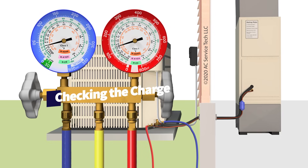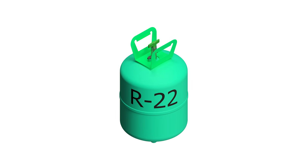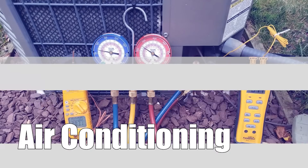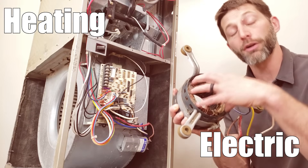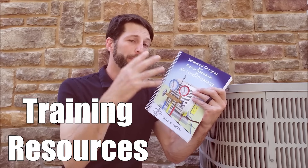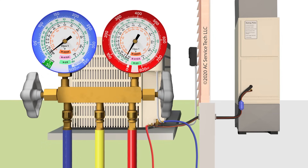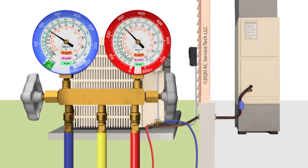In this HVAC training video, we're going over checking the charge and what pressures an R22 air conditioning system and an R410A air conditioning system operate at. We're going to be going over the pressure on the low side gauge and also on the high side gauge, and we're going to be going over those ranges.